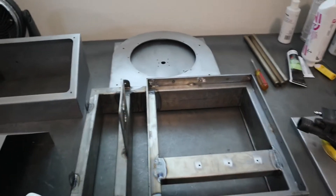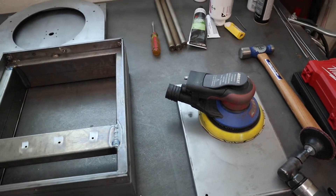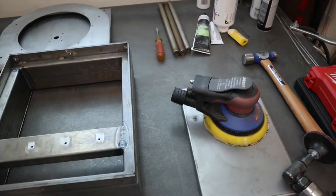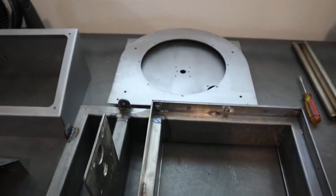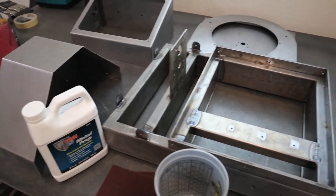I just finished up sanding all these parts with the DA. Most of it I used 180 grit just to kind of take down some of the small scratches. Some of them I had to hit with 80 grit just to get the deeper scratches out. But now we're ready to go and acid wash these.